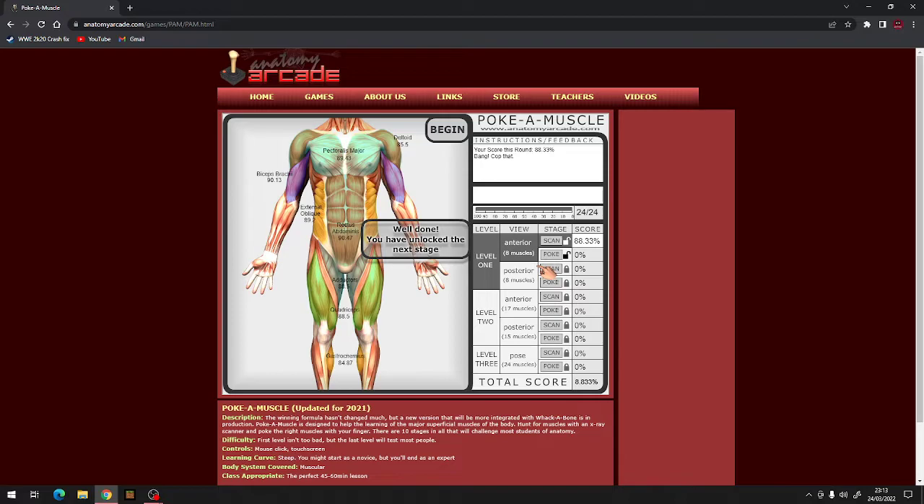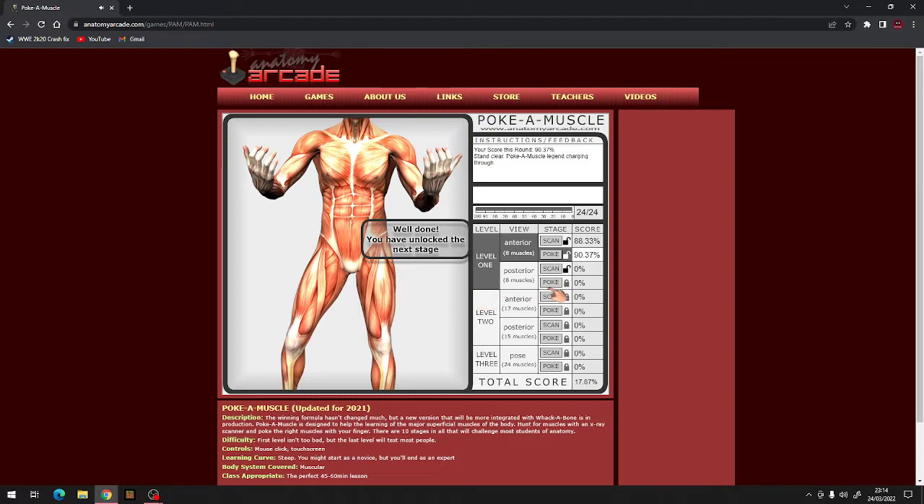Now we just need to go and start poking. Quadriceps, pectoralis major, gastrocnemius, deltoid, external oblique, rectus abdominis, biceps brachii, deltoid, gastrocnemius, quadriceps, external oblique, pectoralis major, biceps brachii, rectus abdominis, adductors, external oblique, rectus abdominis, biceps brachii, rectus abdominis, adductors, deltoid, quadriceps. So easy - 90%!